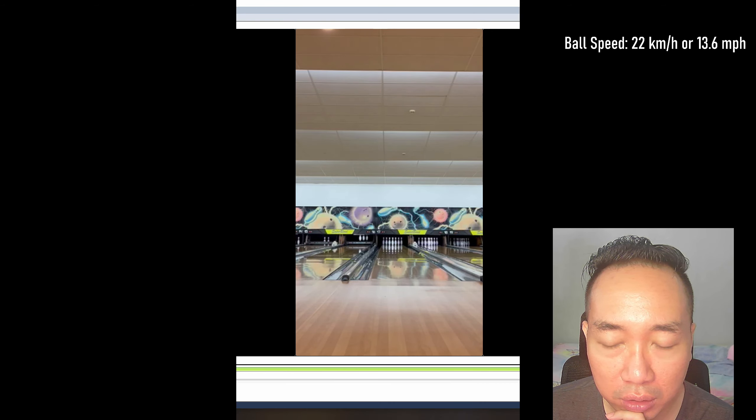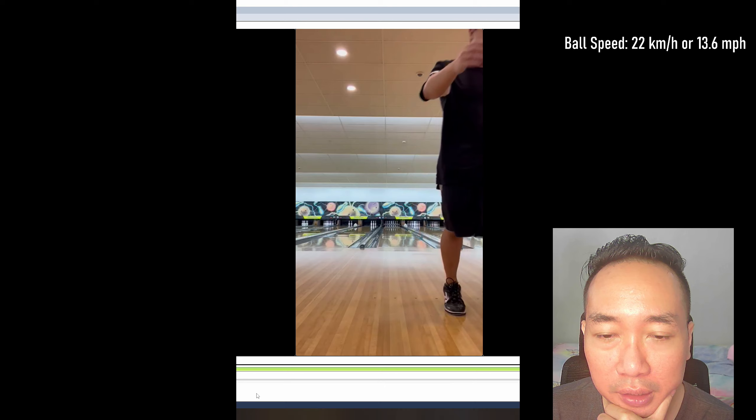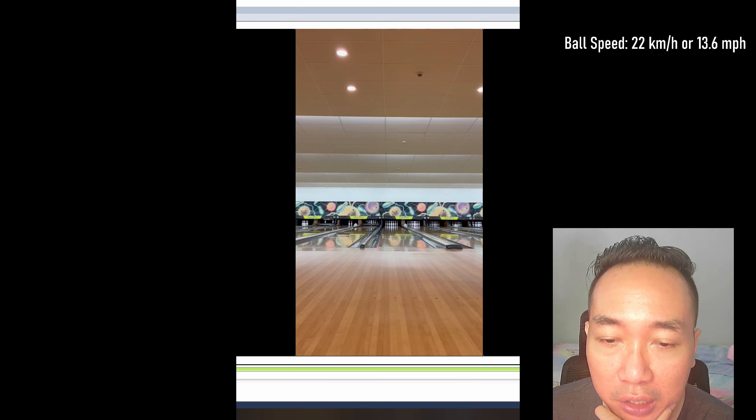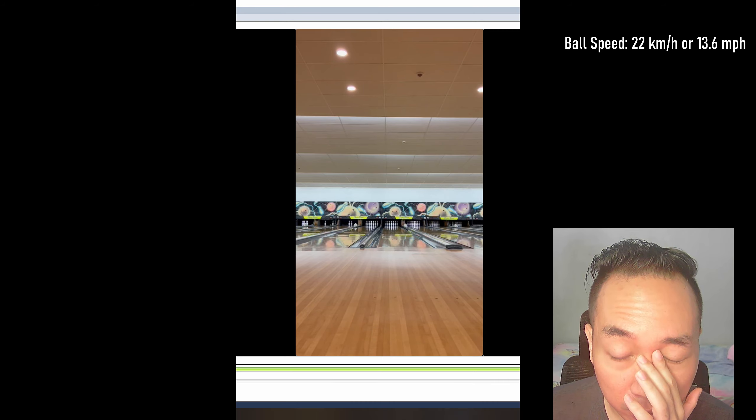Sean gave me a recording of all his shots. He has a little bit of an issue with his ball control. Sean mentions his highest score is above 200 — around 240s — but his average is only about 130s. That's quite a low average for a bowler of his physical game, so let's see how we can help Sean out.